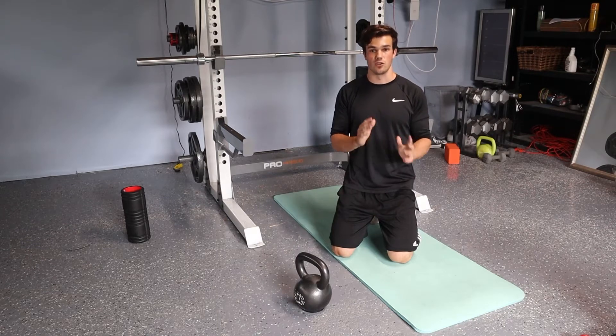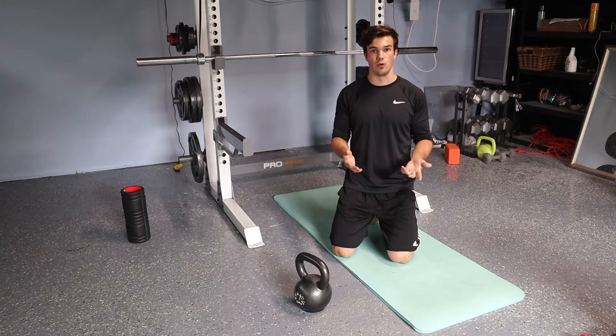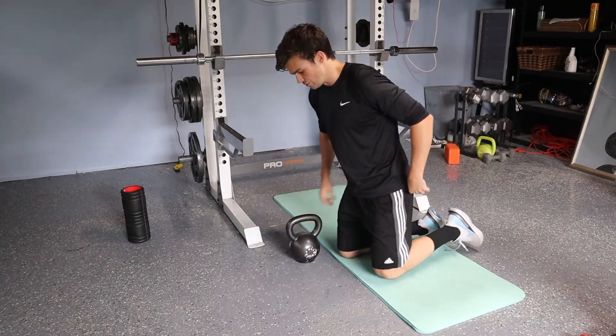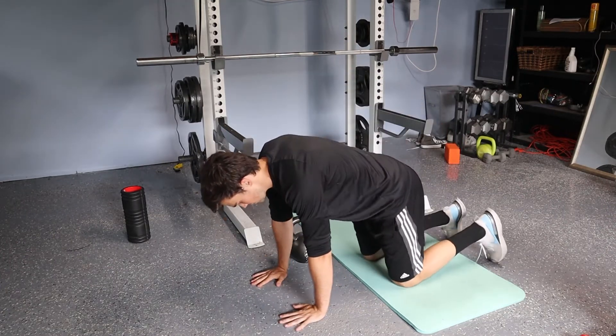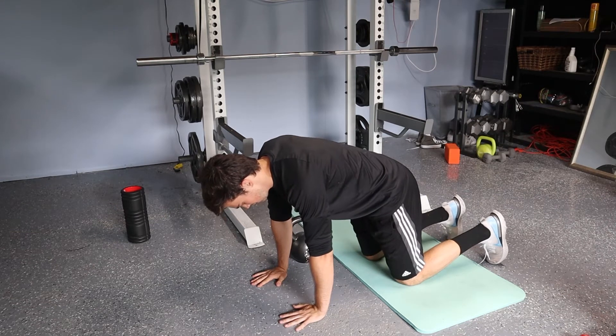This next exercise is your quadruped kettlebell, dumbbell, plate — whatever you want to use — pull through. Here's how it's done. You're going to set up with whatever you chose right next to you on one side. From here, I'm going to try and touch my back pockets of my hamstrings and tuck my hips underneath me, like so.